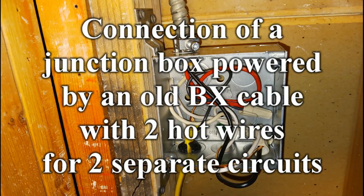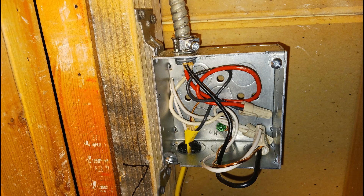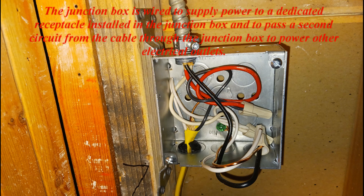Connection of a junction box powered by an old BX cable with two hot wires for two separate circuits. The junction box is wired to supply power to a dedicated receptacle installed in the junction box, and to pass a second circuit from the cable through the junction box to power other electrical outlets.